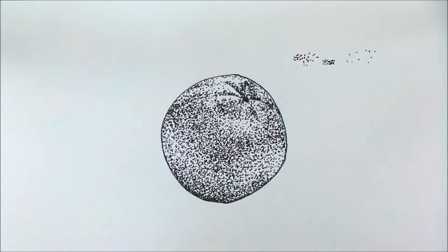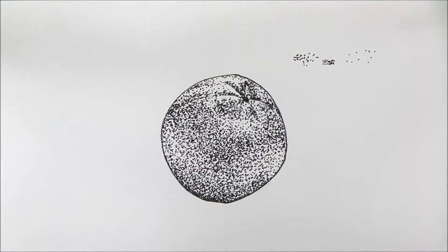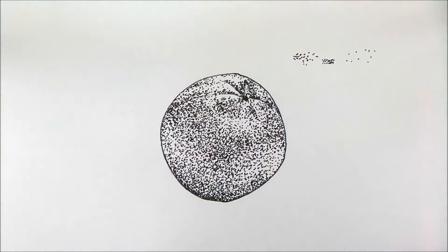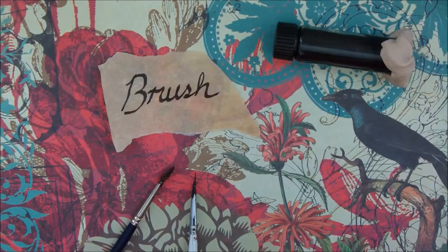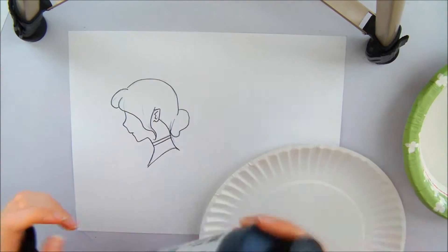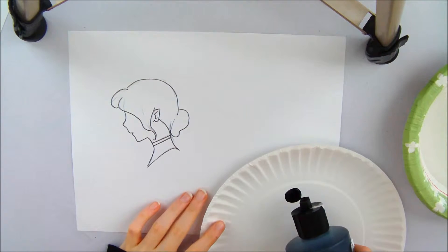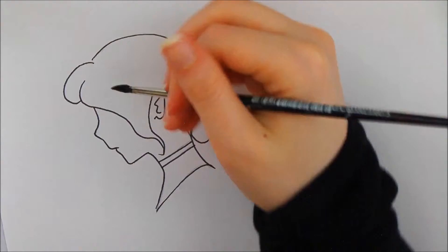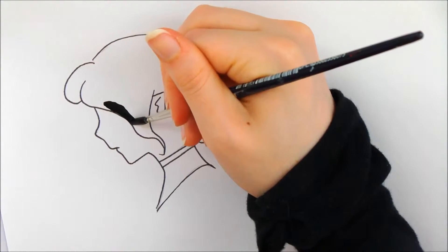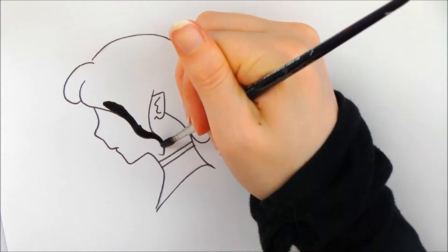Now we're going to move on to the brush techniques, so get your things together. The first technique is known as solid fill. You're going to take your solid black ink and fill in whatever you want to be solid black in your picture.